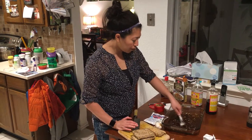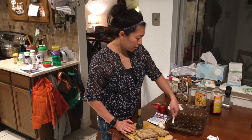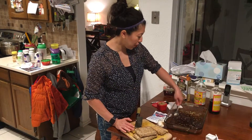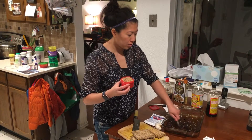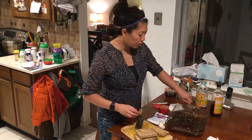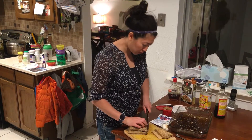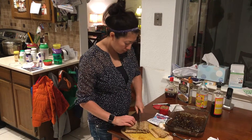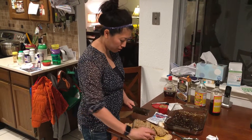Stir the marinade really well, then we're going to cut the tempeh into one-inch pieces. I cut them a little thinner, but you can stick to the directions and cut them to half an inch. I needed to measure out one serving because I'm using the 21 Day Fix container system — four ounces fits in one container, which is one serving of protein.